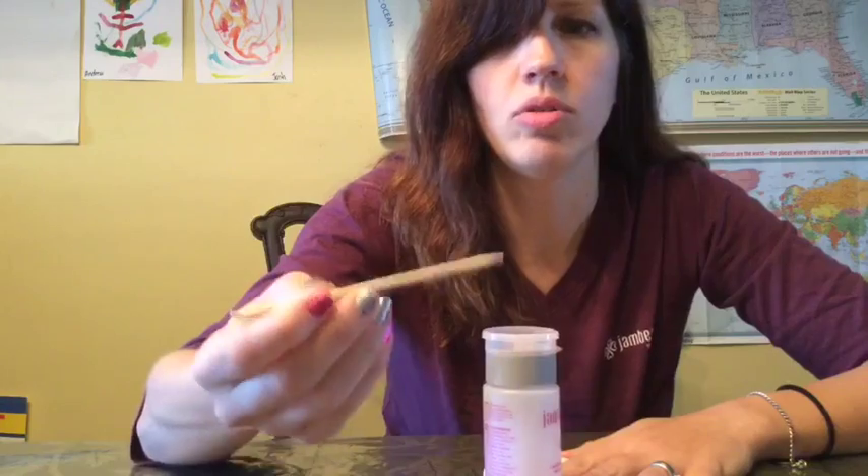This stuff is fantastic. It makes wrap removal quick and easy with no damage to your nails. All I need is a paper towel, my wrap remover, and a little orange stick.